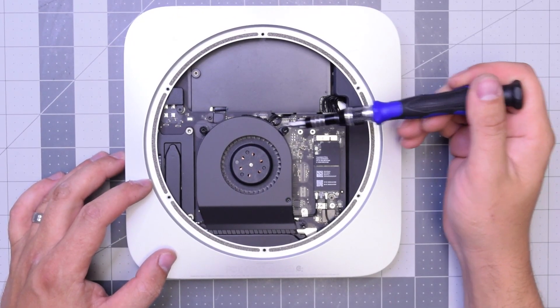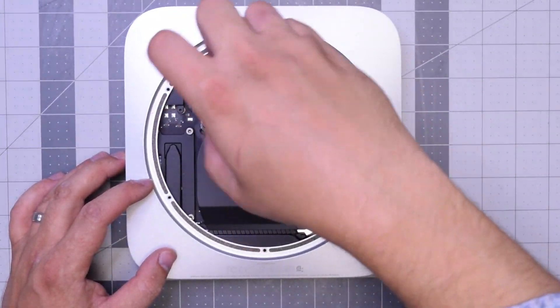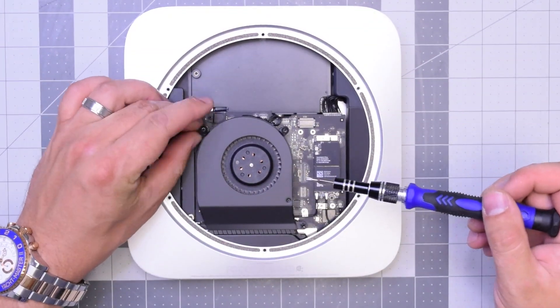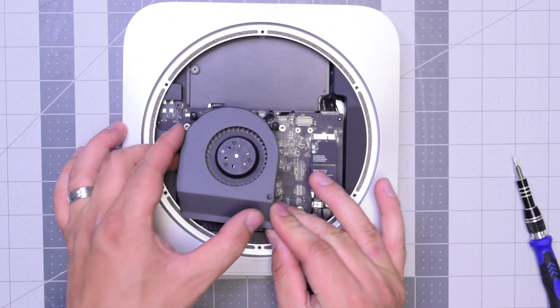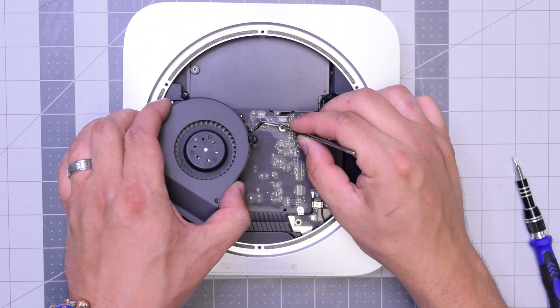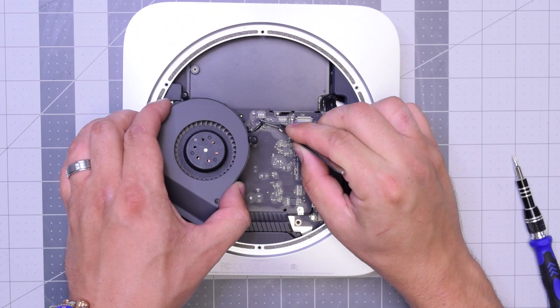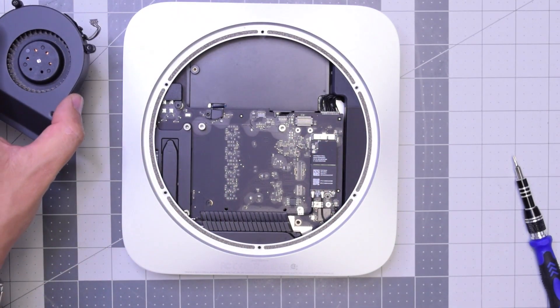The fan is held in with three T6 screws. Go ahead and remove those — I like to just leave them in place and lift up the fan. As you lift it up, you can see it's still connected to the logic board. Start carefully with tweezers, get underneath that cable, and just gently pull it up. Don't be too rough with it — you can definitely rip this cable.